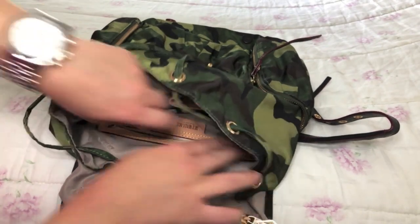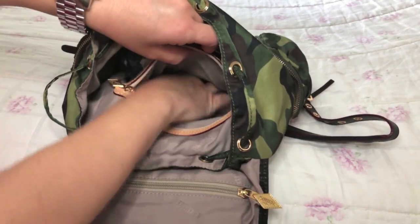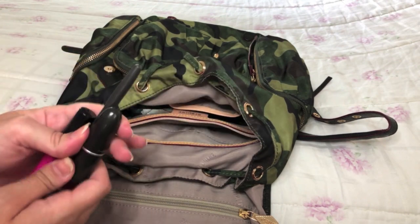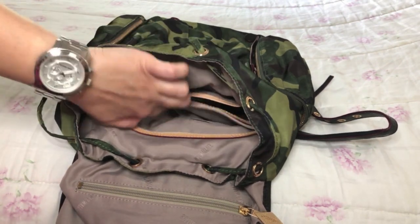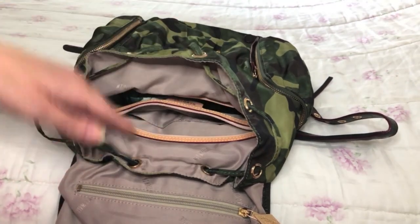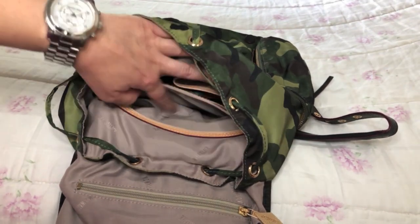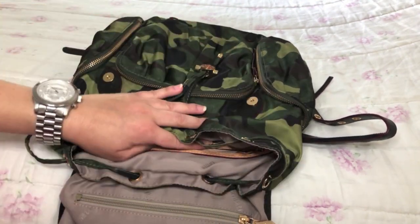Moving on to this interior zip compartment right in here. I will put a mirror to keep handy, because you never know as a lady when you might need a mirror. Lip products — you've got some lipstick, lip liner, and lip gloss. What I will do is actually put them in one of these two compartments right in here. This way they will remain in place inside the bag and not go floating back and forth, possibly opening up and staining the interior lining. We want to avoid that. By placing them in here, it limits the space these items have to roam free. That is it for this zip pocket.